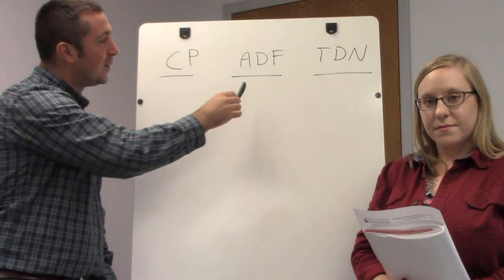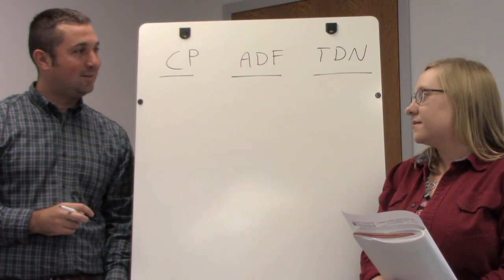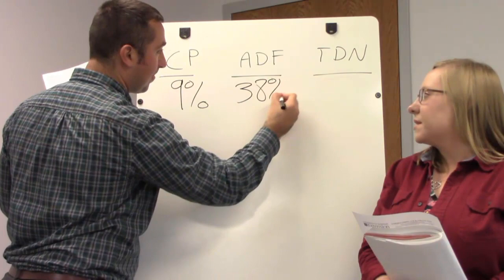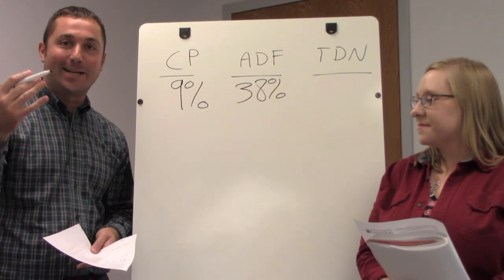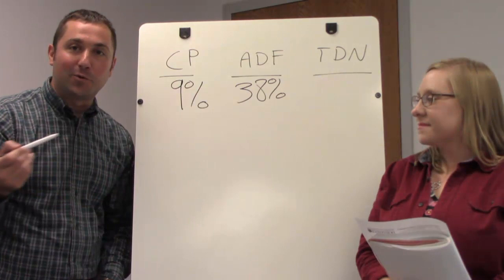In our example, we're looking at 9% crude protein and 38% ADF. Acid detergent fiber represents the fiber content of the hay — specifically the cellulose along with lignin, which is indigestible. As grasses mature, they increase lignin, which binds nutrients and increases fiber content, so the ADF captures both cellulose and lignin. For ADF, we want a lower number because that fraction is undigestible.